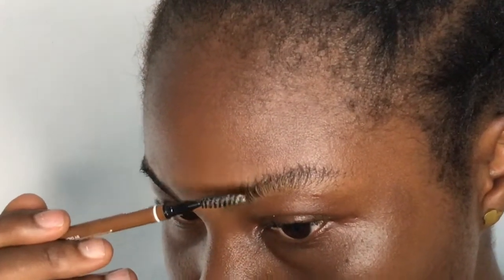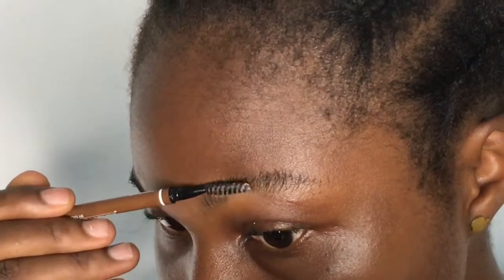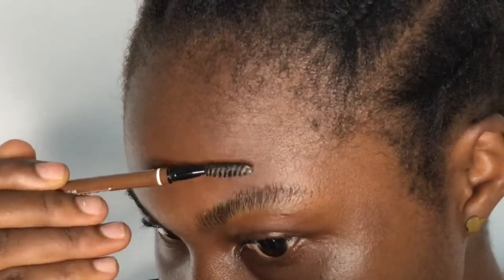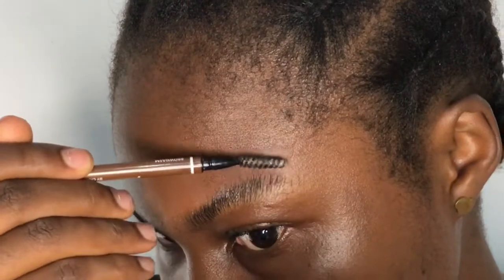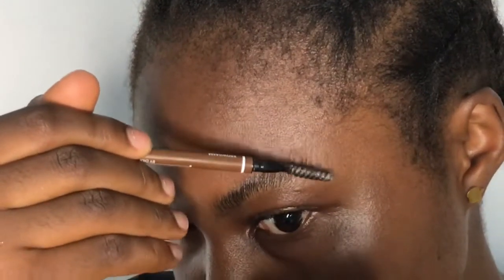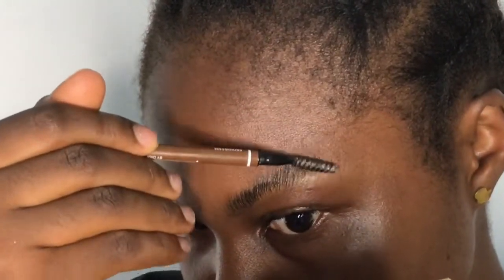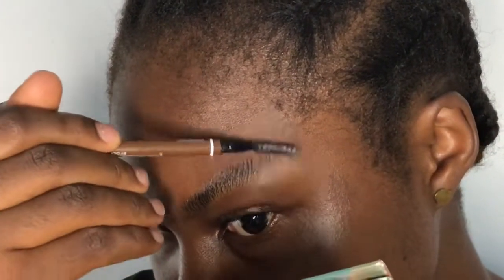Right now I'm going in with the hair wax, putting it on my brows bit by bit. When it comes to this step, you don't want to rush — you want to apply it bit by bit, combing every hair through, because the aim of this hair wax is to make sure that every hair on your brows is standing out.